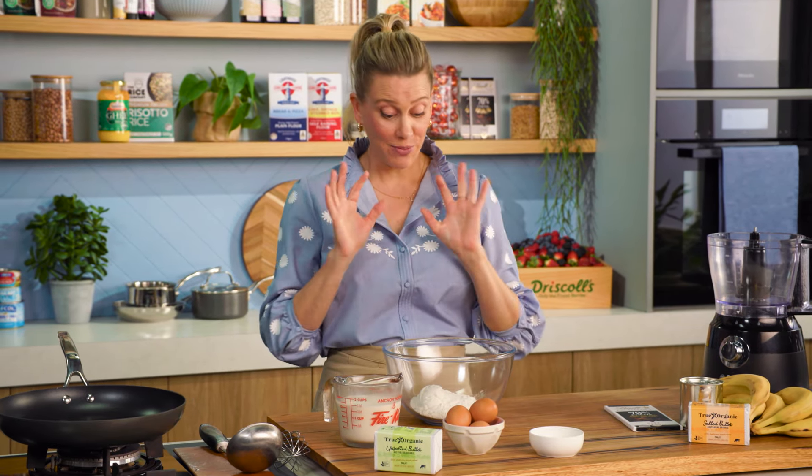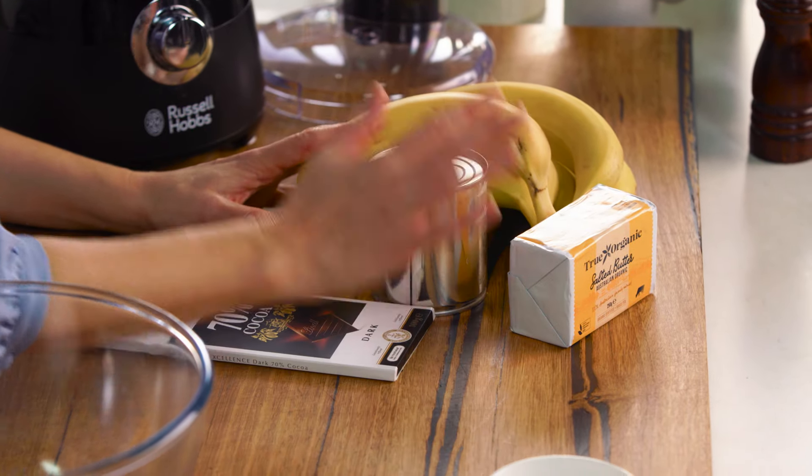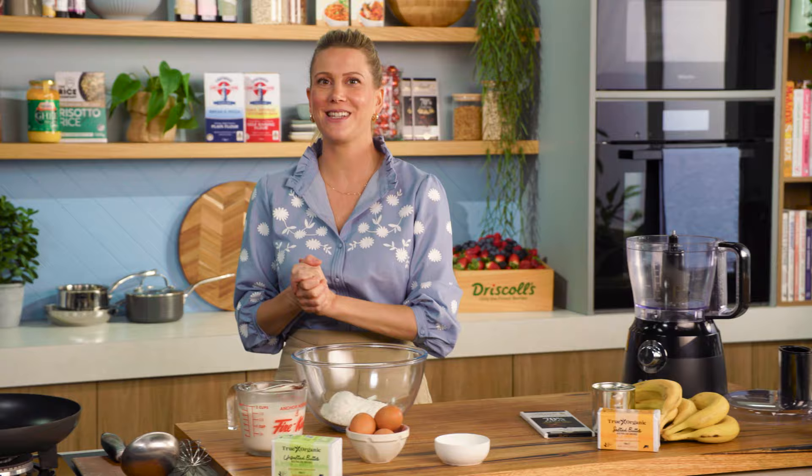I've just come up with the most delicious crepe recipe. I've got my standard crepe recipe that I'm going to share with you again, but what makes this really special is the filling — a delicious salted butter and dulce de leche filling. It's also got chocolate and banana in it. It's so good. Everyone is going to love this.